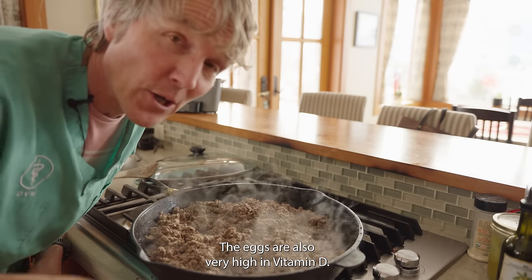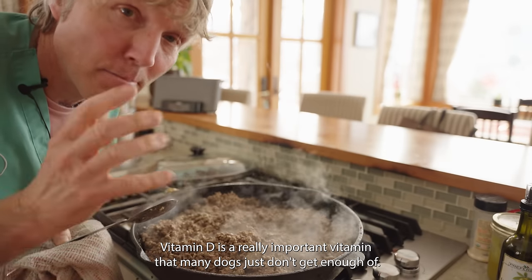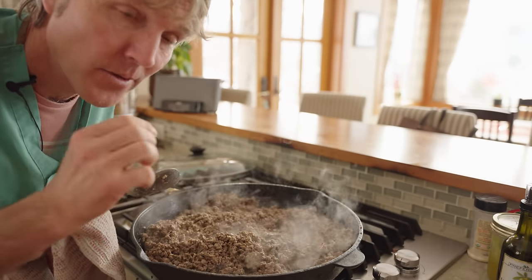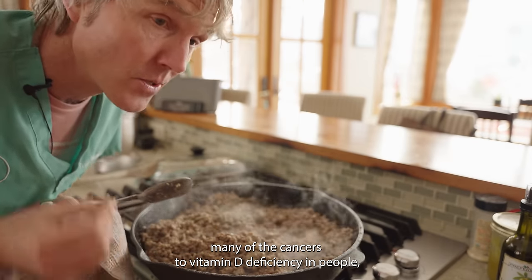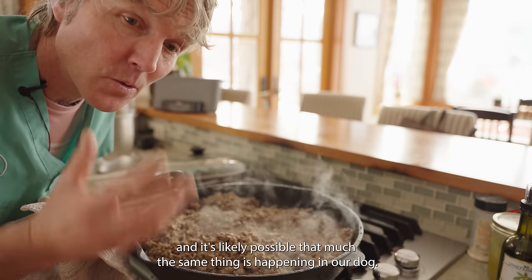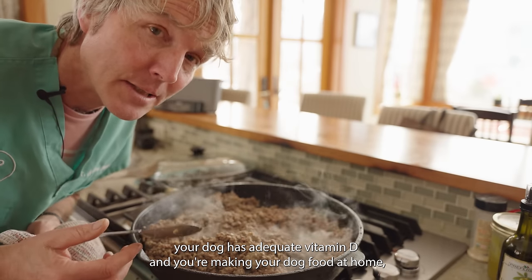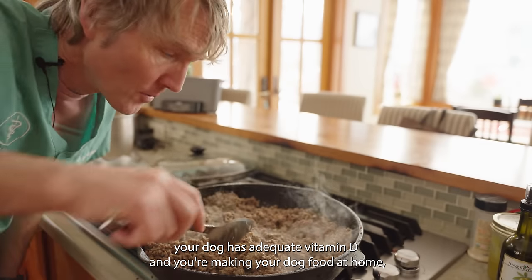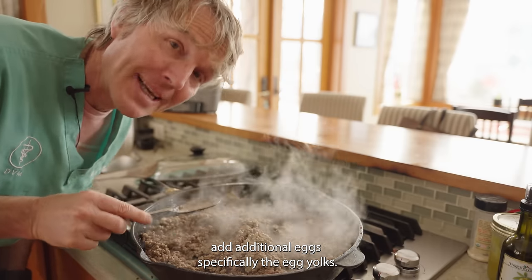The eggs are also very high in vitamin D. Vitamin D is a really important vitamin that many dogs just don't get enough of. There are studies specifically linking many cancers to vitamin D deficiency in people, and it's likely the same thing is happening in our dogs. If you're making your dog's food at home, add in additional eggs — the vitamin D is specifically in the egg yolks.